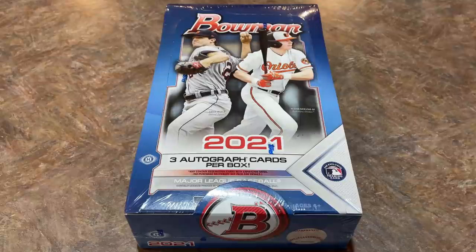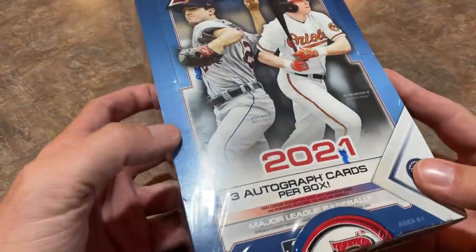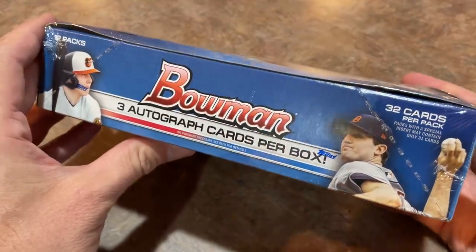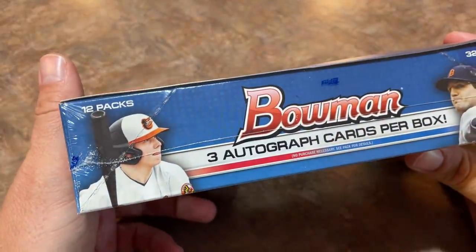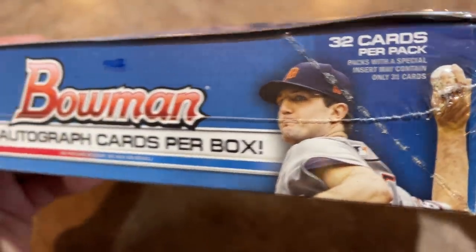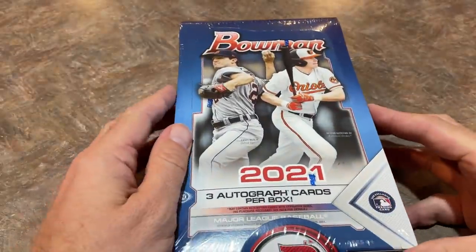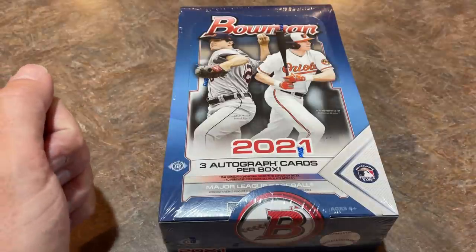We'll go over the top 10 rookies in case you missed my preview video for the Bowman Hobby Box. There are three autographs in this box — that's the big difference between the Hobby Box and the Jumbo Box besides the cost. The box might look similar, a little different than maybe you'd expect a Jumbo Box to look like. Most of you are probably used to big boxy square Jumbo Boxes like Topps Chrome. But there are 32 cards per pack and 12 packs per box. Basically the set is the same: 100 base veterans and rookies, 150 prospects, and three autograph cards.